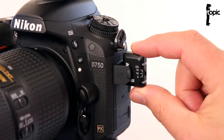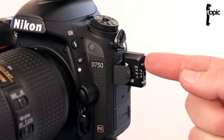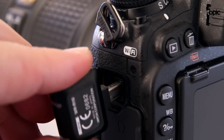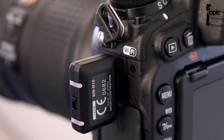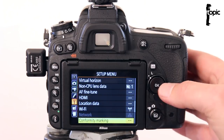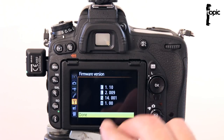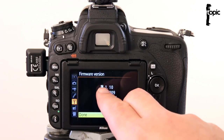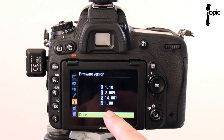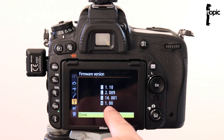This little transceiver needs to be updated to the newest firmware version, which is firmware version 3. To check which firmware version is currently installed on the transceiver module, plug it into your camera, go into your menus, navigate down to the setup menu — the little spanner menu — and navigate all the way down to firmware version. Click OK and it will show you the firmware versions for your camera as well as the 'W' entry showing the firmware version currently on this little module. We bought this module recently but it's still on firmware version 1.